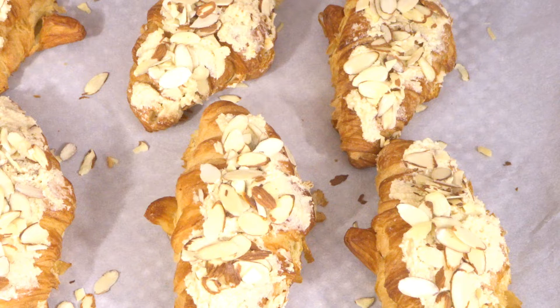At this point you can preheat your oven to 350 degrees Fahrenheit and bake these for 15 minutes.